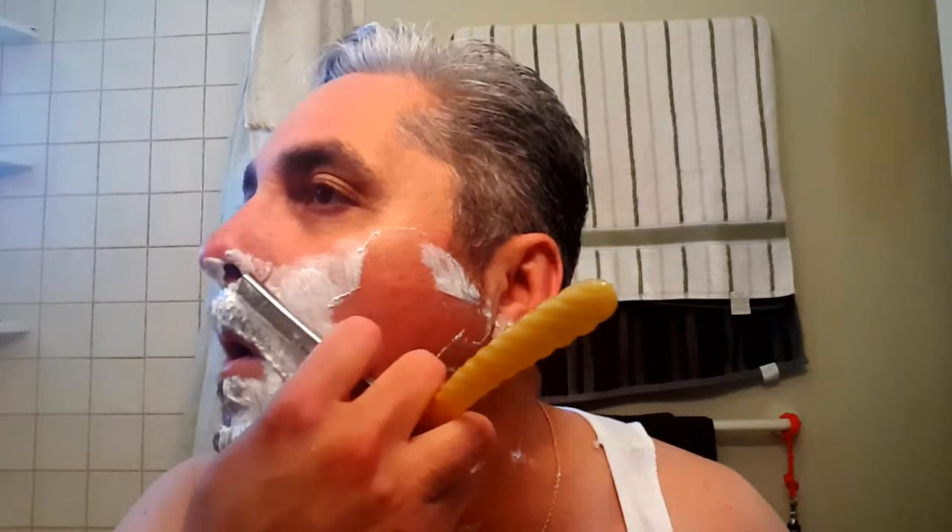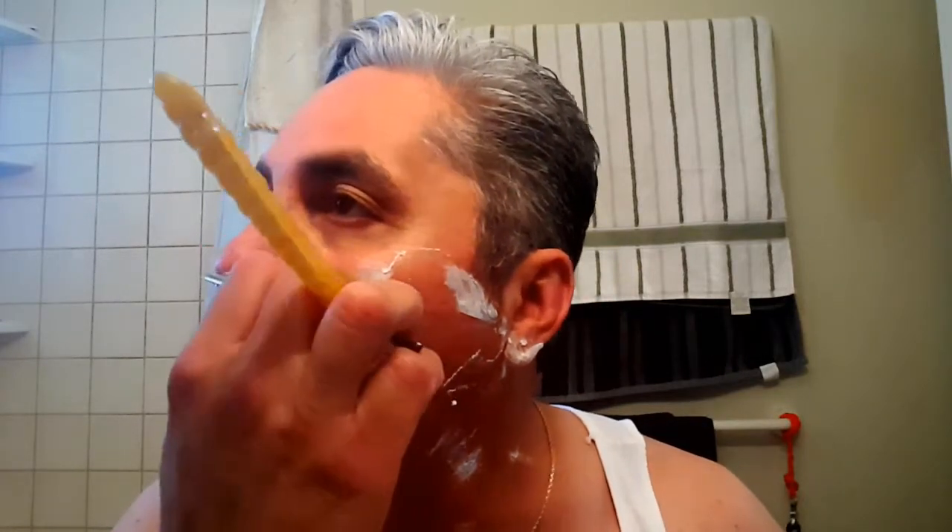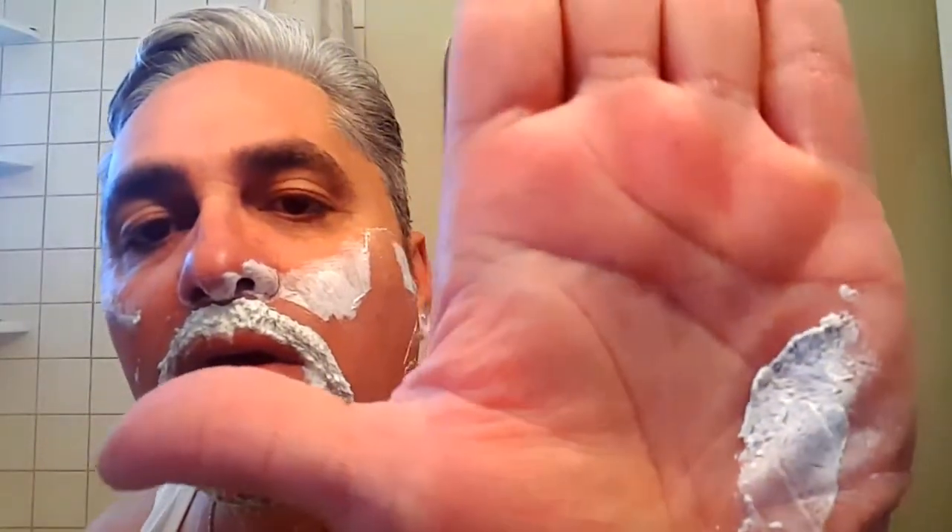I'll just finish up here with this blade. It's cutting good — cutting really good. It's just how long those hairs are. It's cutting excellent. I'm going to pause this, get to the last pass, and come back.